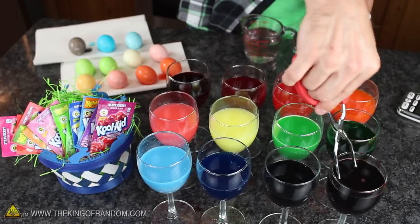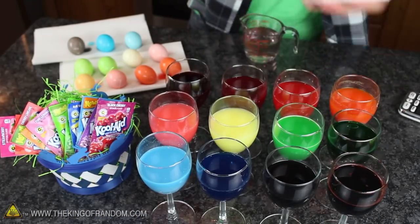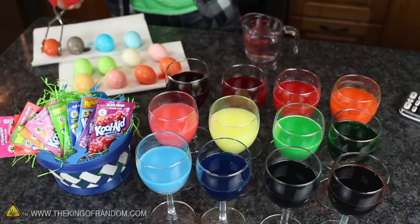When the time is up, carefully pull the eggs up out of the cups and use something like a paper towel to catch any drips, then simply leave them out to dry for about 5 minutes.